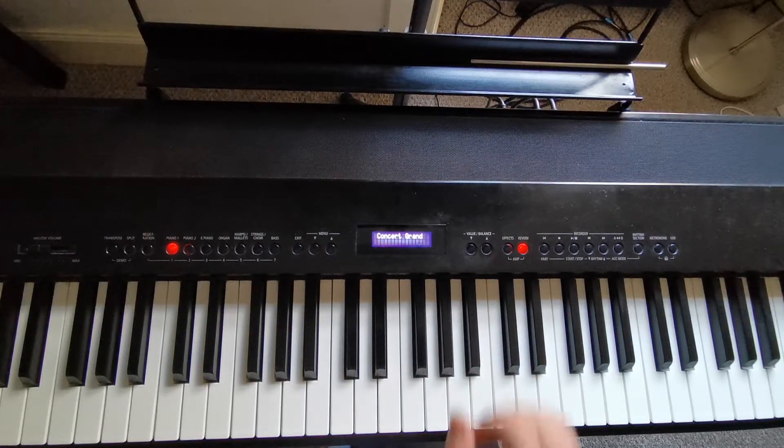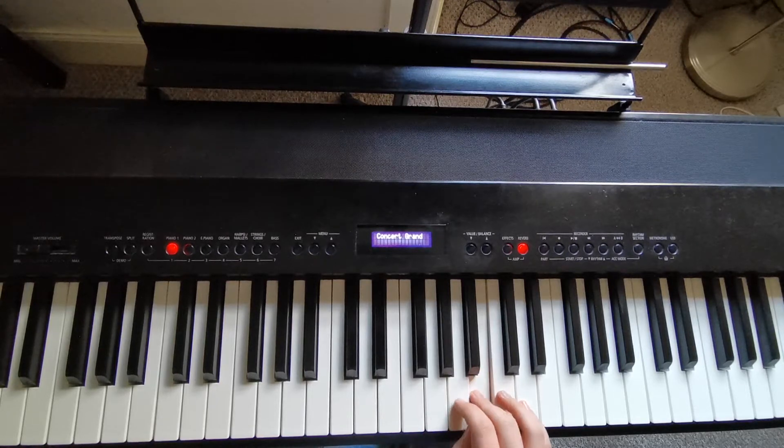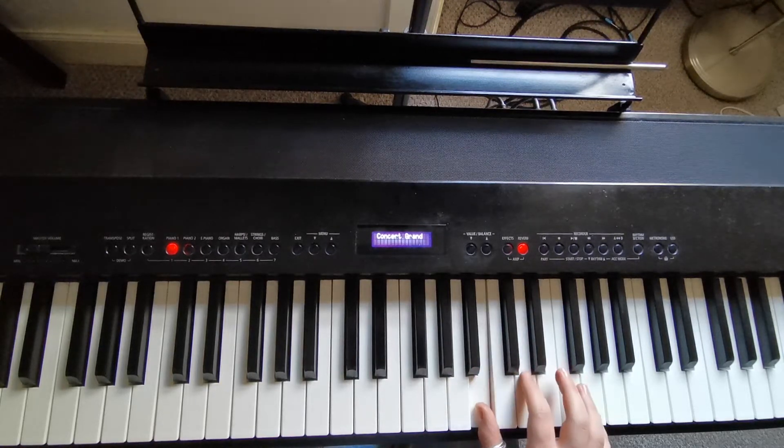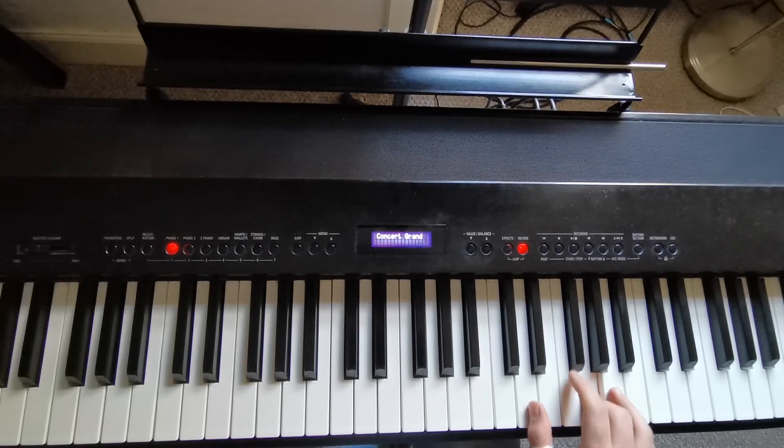As I said, the fingering is exactly the same. So we've got one, three, five, one, two, five, one, three, five, and three, and hold.